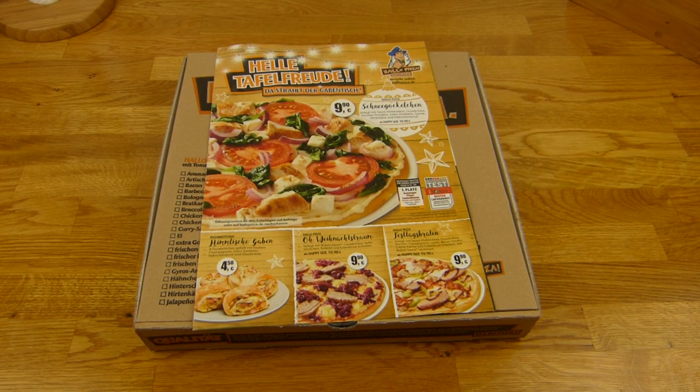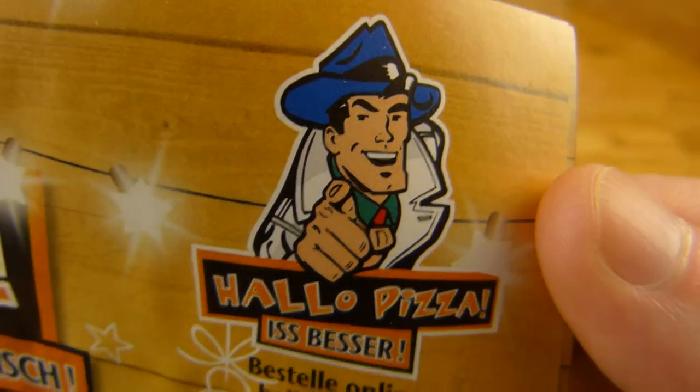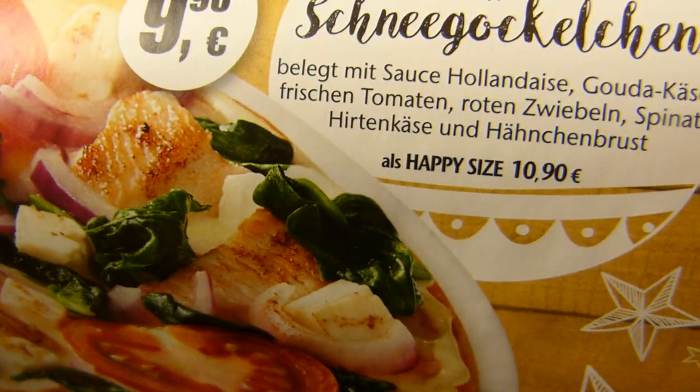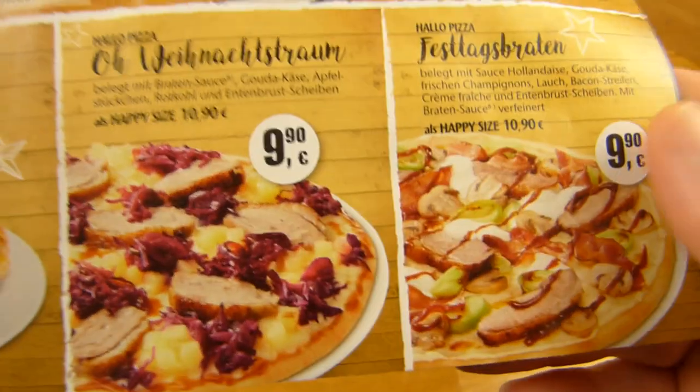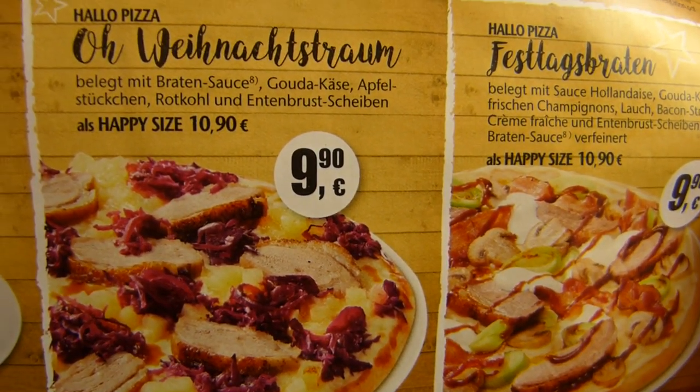Welcome back to another German Food Review and it's pizza time from Hallupizza Eat Better. These are special pizzas. This one has chicken on it — Hähnchenbrust, chicken breast. And those two here have duck breast.